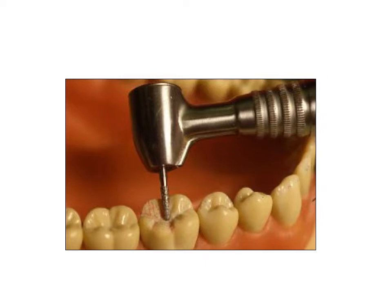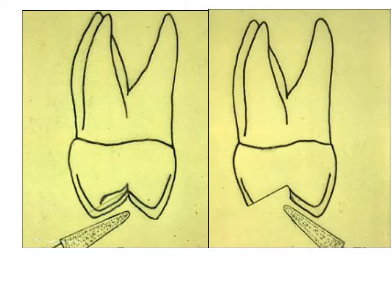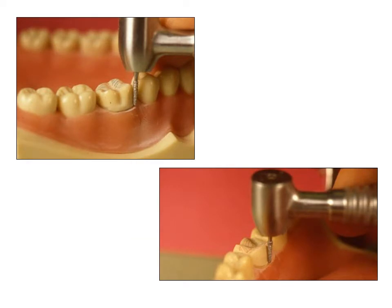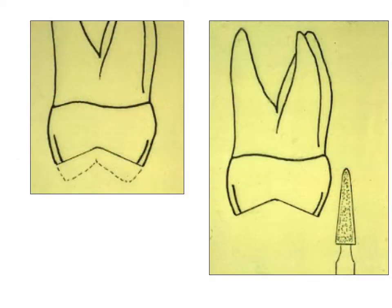Dr. Poos will summarize the individual preparation steps. Using depth cuts, reduce the occlusal surface. The upper image illustrates the orientation of the burr in the reduction of the cervical two-thirds of the buccal surface — it is parallel to the long axis of the tooth. The lower image illustrates the orientation of the burr for reduction of the lingual axial wall — the burr is parallel to the long axis of the tooth. For the beginner, a graphite line may be used to guide placement of the finish line.